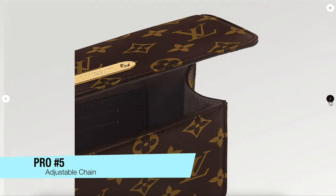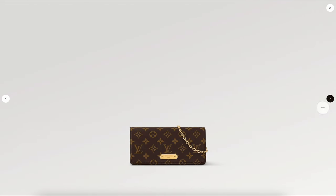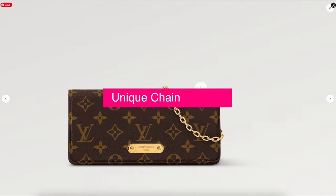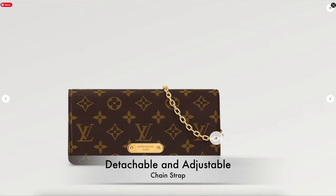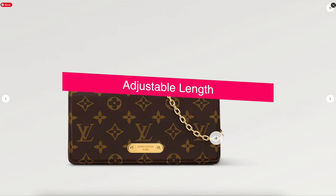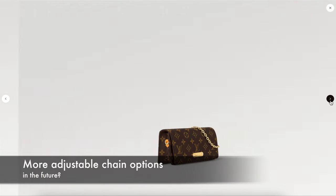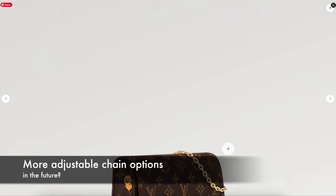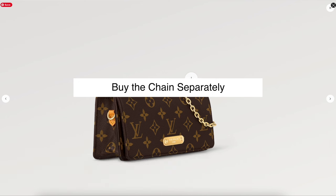The next pro is probably the biggest standout feature of this handbag — the chain it comes with. It has a very unique chain: it's detachable, which is fairly standard, but what's interesting is that the length of the chain is also adjustable — you can make it shorter or longer. I wonder if we'll see more styles with this type of adjustable chain in future handbags.